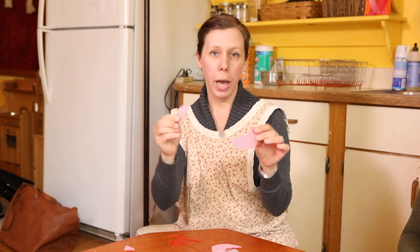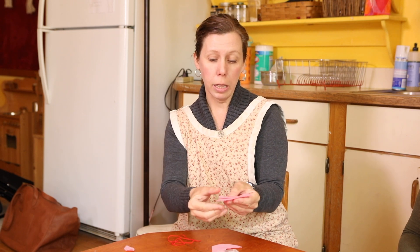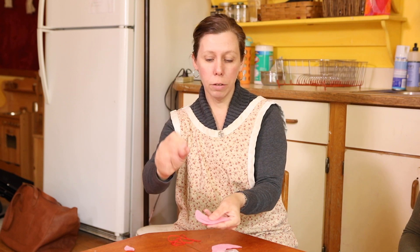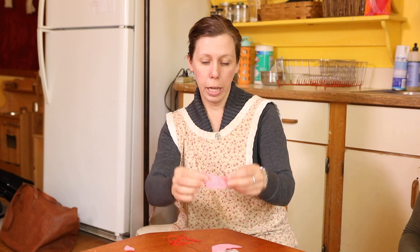You would use this if you had two pieces of fabric that you needed to sew together, one on top of the other. So in this case it's a little bird with a wing and I'm going to use this kind of needle to hold that wing in place.